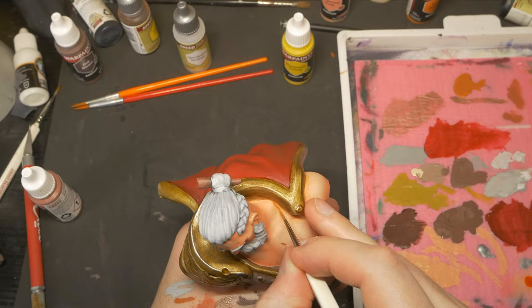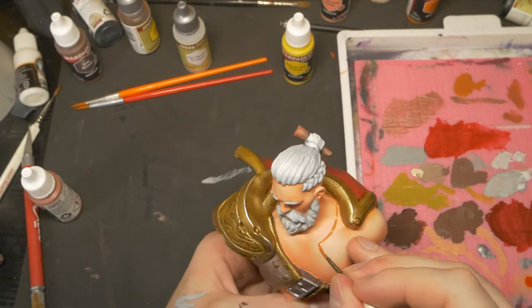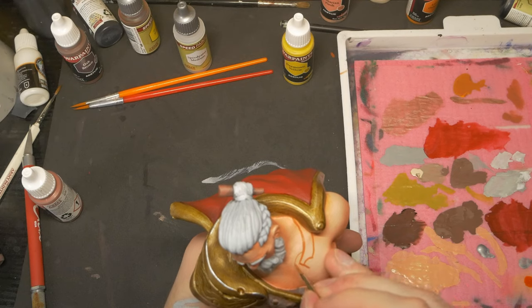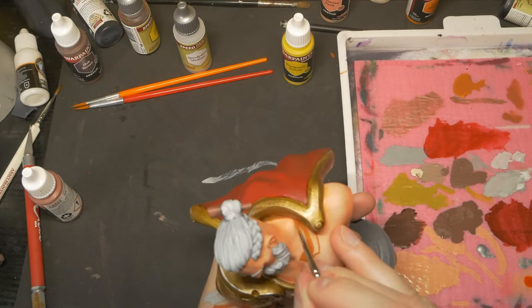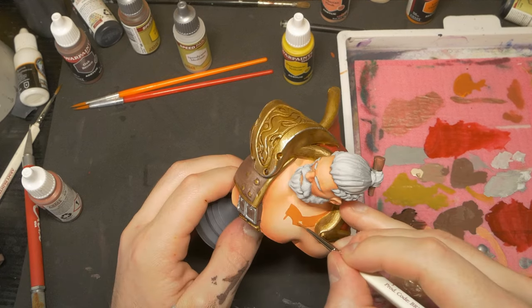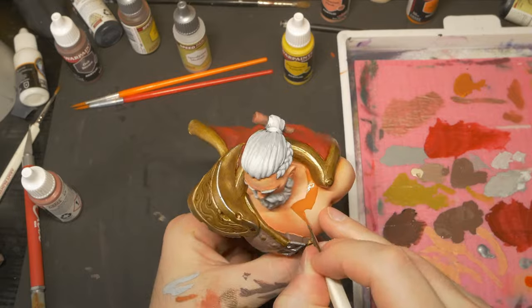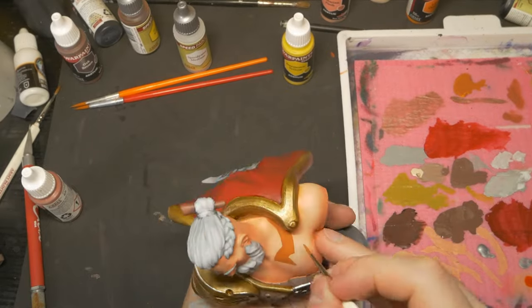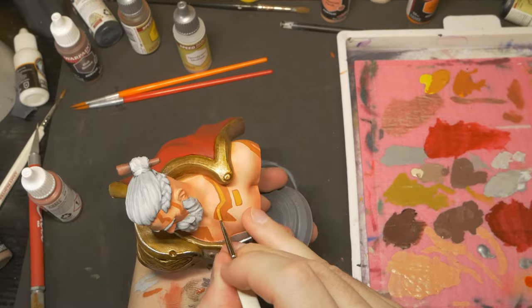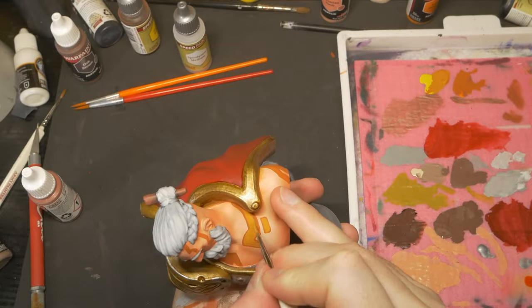Now for the scary part — a little bit of freehanding. Bjorn is part goliath, who appears mostly human. However, during our campaign it was made canon that his goliath markings, which used to appear during his barbarian rage, began to become permanent in a divine gold colour. So I wanted to add these in. We never had a set look to these, so I added in some geometric shapes following some interesting images I found online, starting with an orange brown and working in more and more brighter yellow as I worked into the centre of these details.